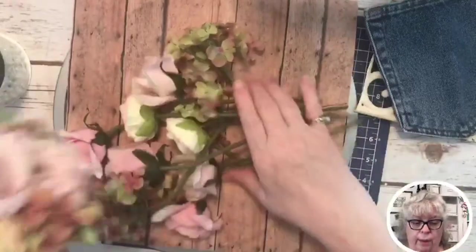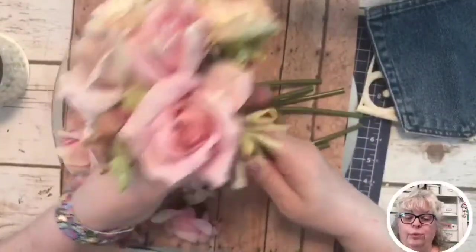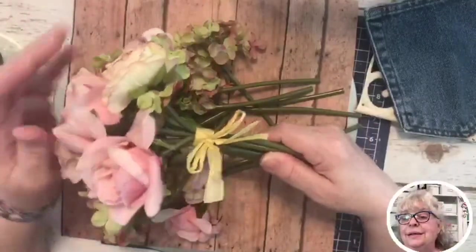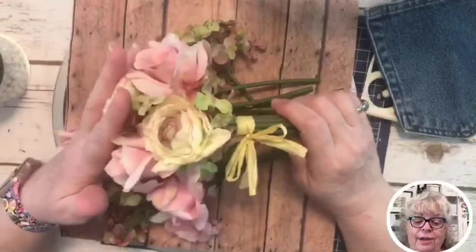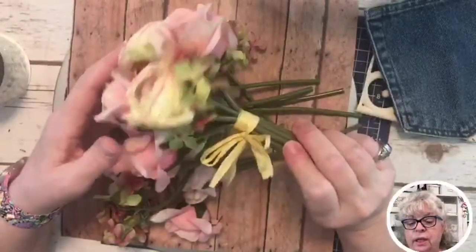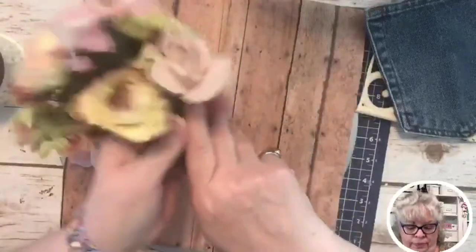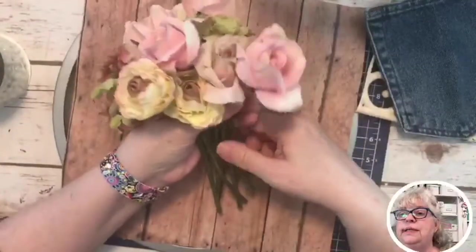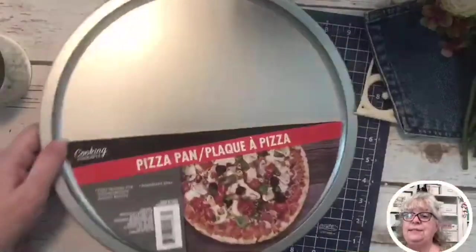We're going to use a denim pocket, some flowers – like a bridesmaid bouquet – and I like to buy these at Michael's and wait until they're half price because they're like $12.99. I've got mason jars with these in them sitting around my house. We're also using printed paper from Paper Studio, which I'm pretty sure is Hobby Lobby, and a pizza pan from Dollar Tree.